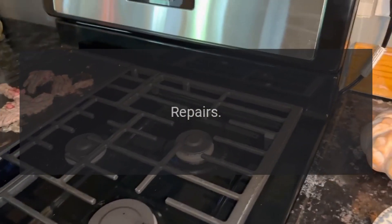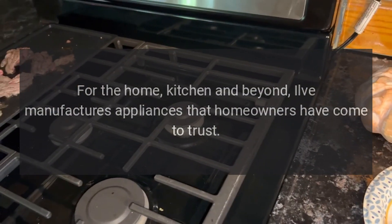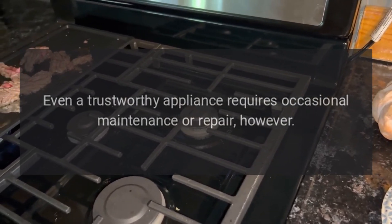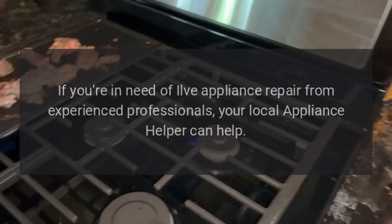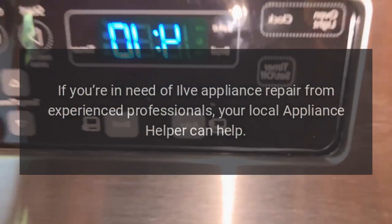Repairs for the home, kitchen and beyond. Ilve manufactures appliances that homeowners have come to trust. Even a trustworthy appliance requires occasional maintenance or repair, however. If you're in need of Ilve appliance repair from experienced professionals, your local appliance helper can help.